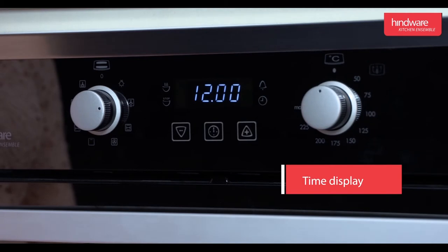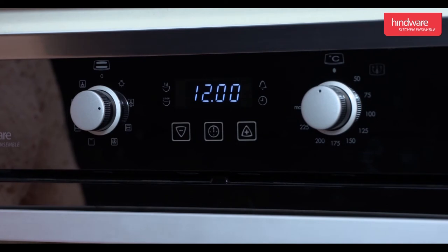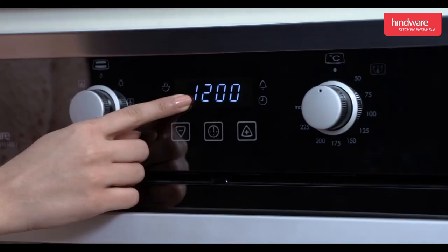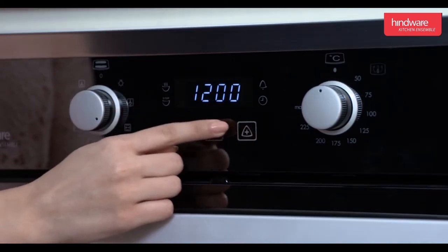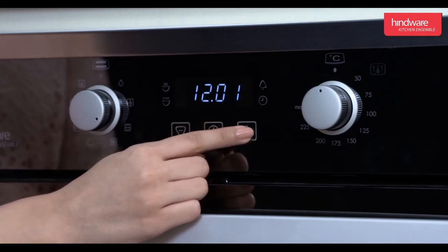How to set the time of the day: when we switch on the oven, by default it shows 12:00 hours. Press the switch in the center of the panel to activate the mode, and then press plus or minus to set the desired time.